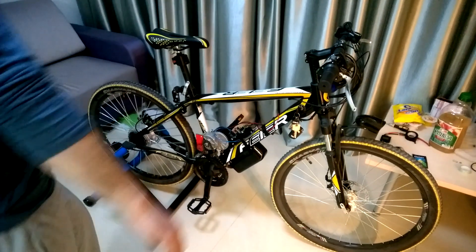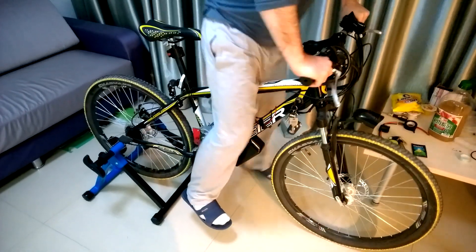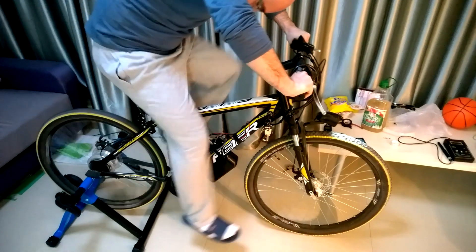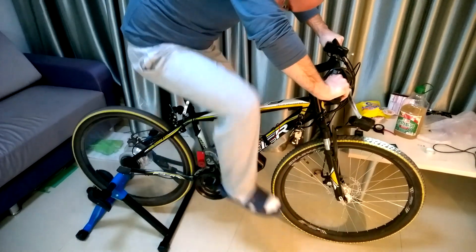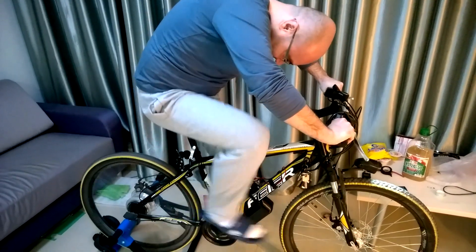Hello, this is the first bicycle, as I know, that runs without any mechanical transmission and also without batteries. I didn't connect any battery in this test. I just put a generator connected to the pedal and a boost circuit that keeps the same threshold as you pedal.